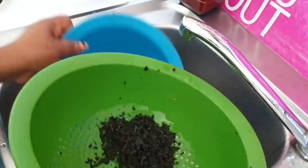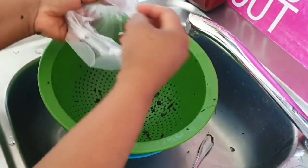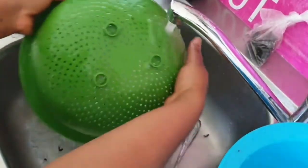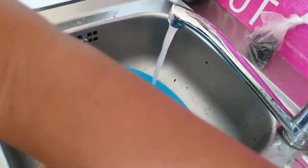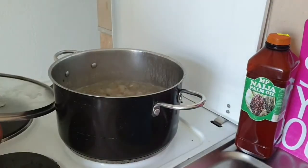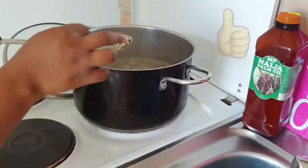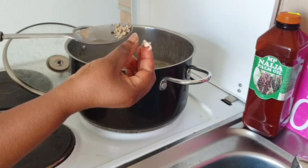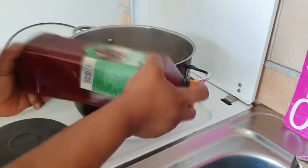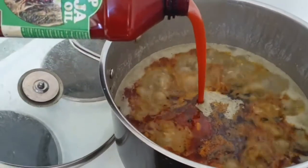I didn't finish all the bitter leaf because I don't have much left, so I have to save the rest, wrap it up, and keep it for next time. It's not good to add more washed bitter leaf than necessary — just a little is okay. Now I want to add my oil, but before you add the oil, test the okwa to know if it has become soft. If it's soft, then put your oil. If it's not soft and you add the oil, the oil will prevent it from softening further. So it's very important to test before adding your oil.